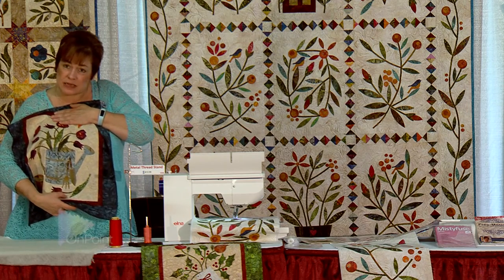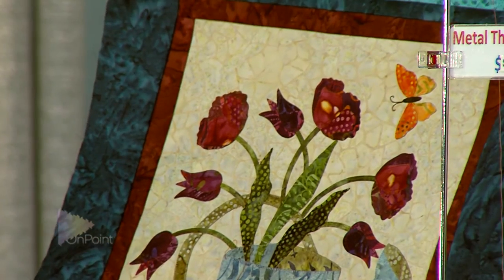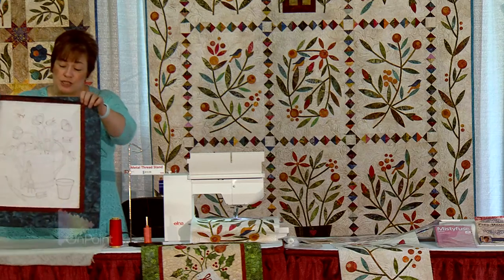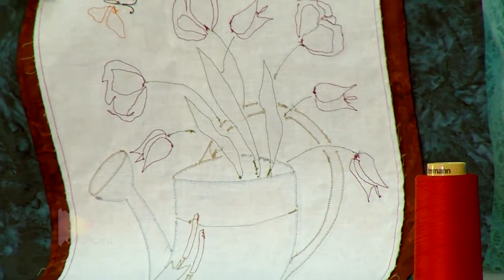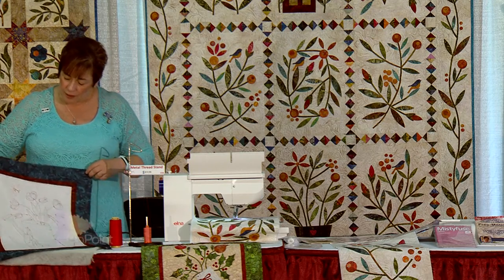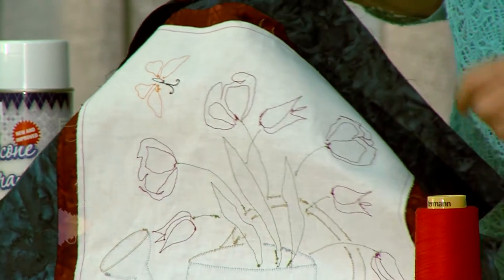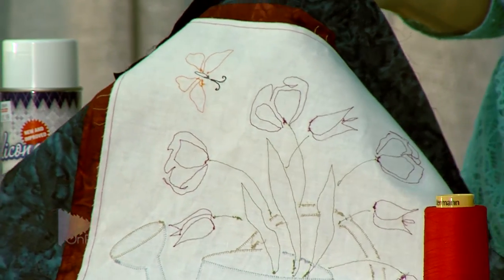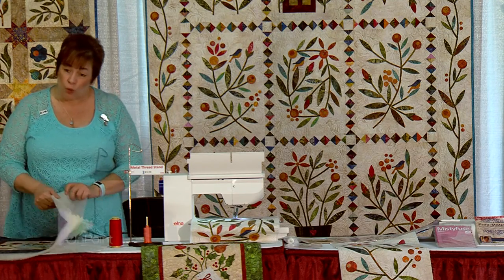I don't know if you can see this little stem right here. This stem is so small that if I try to do a blanket stitch on it, all you're going to see is thread — you're going to lose the fabric. So what I do is free motion machine applique, where I put in my quilting darning foot and sew about a quarter inch away from all the edges. Can you see the difference between the blanket stitch and the free motion machine applique stitch on this butterfly here? Instead of quilting it, I'm appliqueing it. You can also quilt and applique at the same time.